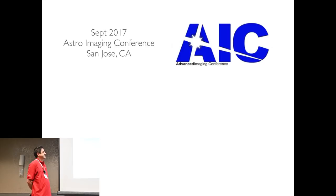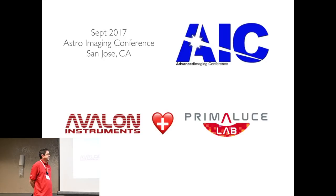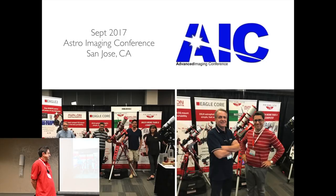Then, fast forward to AIC in my hometown of San Jose, California. Avalon Instruments was coming to the show and I offered up the use of my gear so they wouldn't have to bring it from Italy. They were going to be traveling with a new company called Prima Luce Lab, and they were going to offer a new piece of gear that seemed to address a lot of my issues. At the show I got to meet the president of the company, Filippo, and as he was rattling off the features, they registered in my head that this thing could be the cure to my issues.